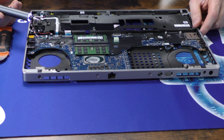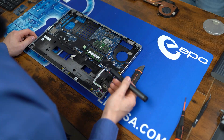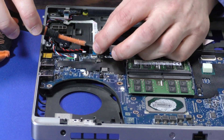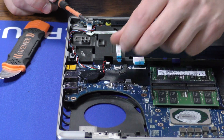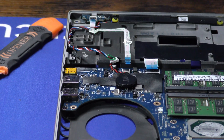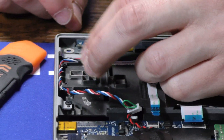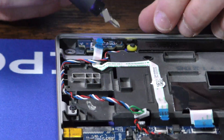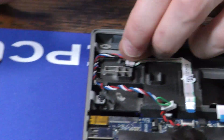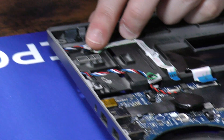Now it looks like we're almost done, but unfortunately there's still one more step — we have to remove the rim of the case itself before we can safely remove the motherboard. We'll start by disconnecting these ribbon cables here, then pull this CMOS battery off and disconnect the speaker cable. Then take off the power LED board down here — it's just one ribbon cable and one screw.